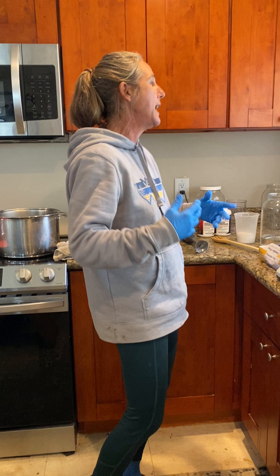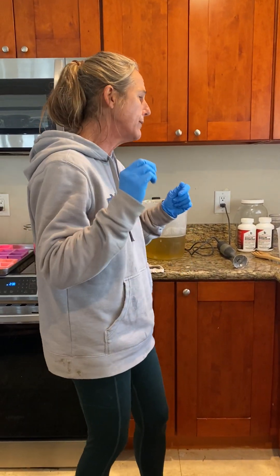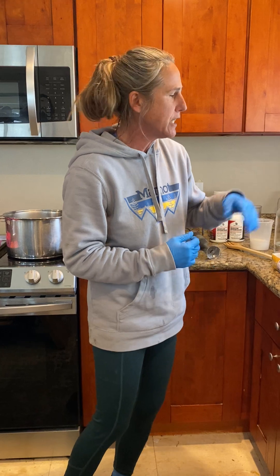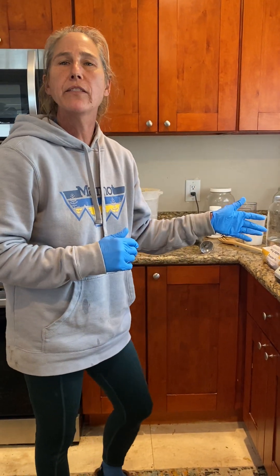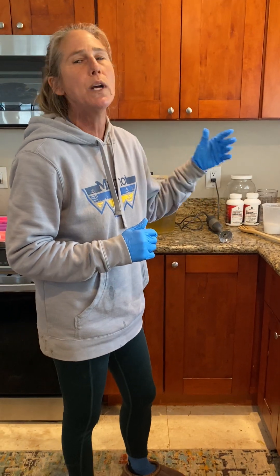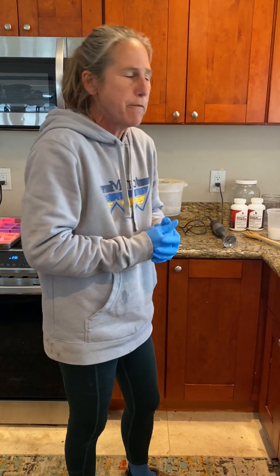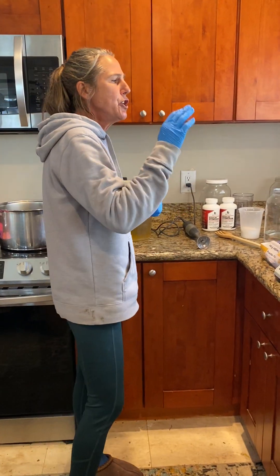Because of the lack of sudsing and cleansing that people seem to need, we are going to cut this recipe with a small amount of olive oil, just to give it a little more nourishing fatty goodness. I can show you later at the end of our whole session what the recipe amounts to and what it shows as far as percentages.